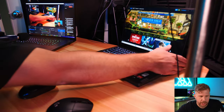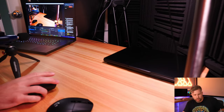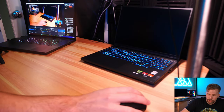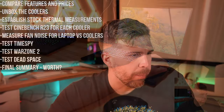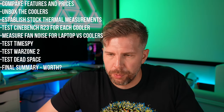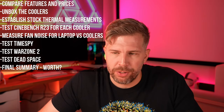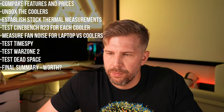We've got the Legion Pro 5 right here. Let's get the laptop coolers out and see what's in each of the boxes. We can also go ahead and get our stock thermals while we're doing the unboxing. We're going to do the stock thermals flat on the desk today, which is not usually how I test, but that's more like how normal people would test. We're going to do Cinebench R23 in a 10 minute test — that'll be our stock thermal test. We're going to get that started along with HW Info.